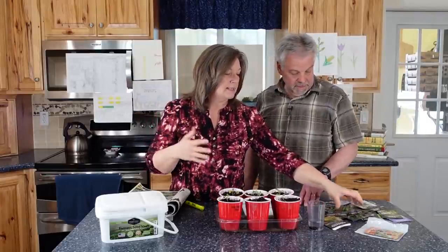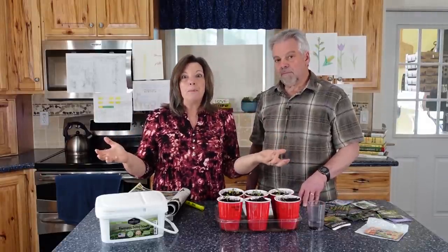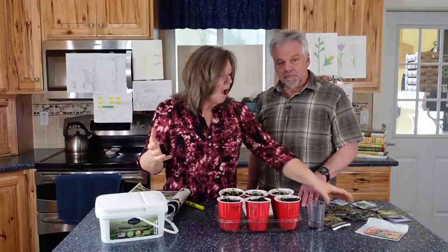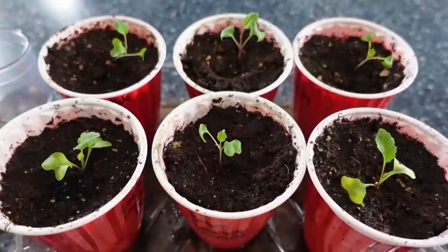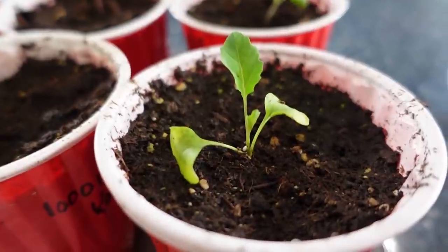There's a spring, summer, and fall garden. So many people think you can only grow in summer — not true. All of these seeds here are for my spring garden, which I'll be planting soon, and we'll talk more about that in another video.